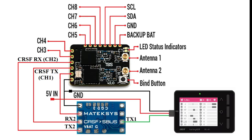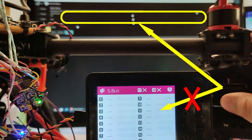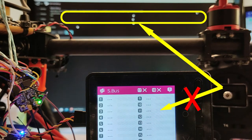In the second test, the output of the TBS diversity CROSSFIRE module is connected to a CROSSFIRE to SBUS converter, and the converter output is connected to the ISDT system as shown in the figure. The CROSSFIRE to SBUS converter output is also sent to the flight management unit. As you can see, the data from the RC station is correctly decoded and sent to the flight management unit, but the ISDT-BG8S cannot display this information.